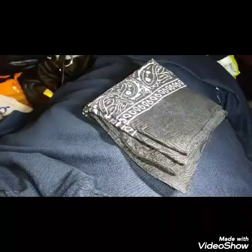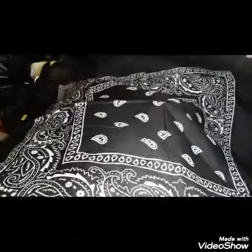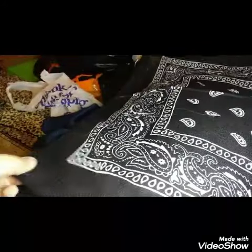So what you're gonna want to do is open this. Then you're gonna want to take this little part over here, extend it, and close it all the way to this little part over here.